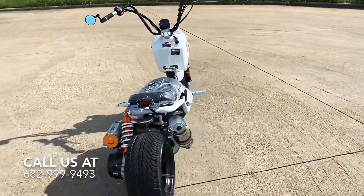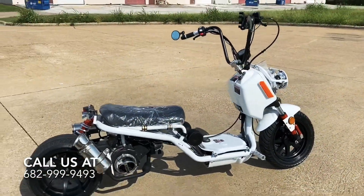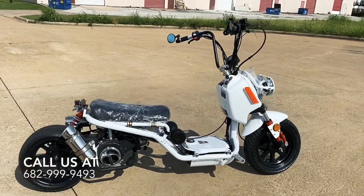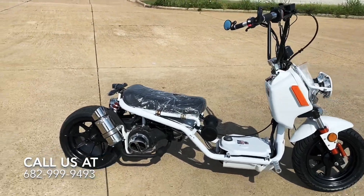If you have a request on how you want this bike to look, we can definitely do some custom work for you. Please mention that in the comments below or contact us and we can help you figure that out — pricing and all that stuff — it's not a problem.